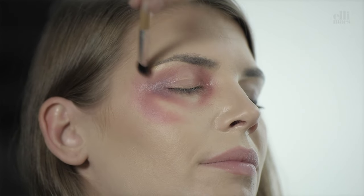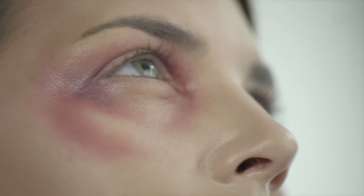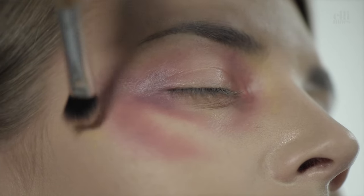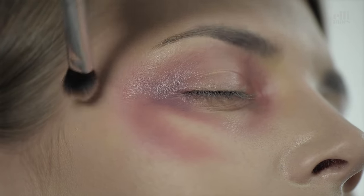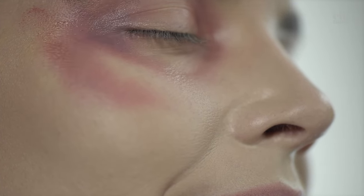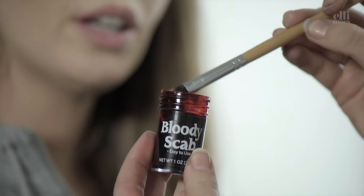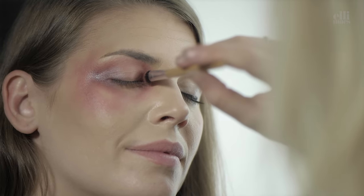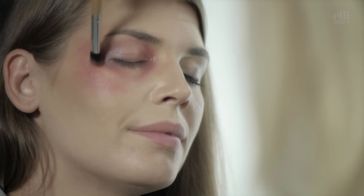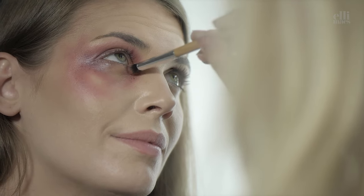Continuing with the yellow, and a little dash of fake blood. And always remember, it's your makeup, your rules — you choose the colors. What we use is just a suggestion.